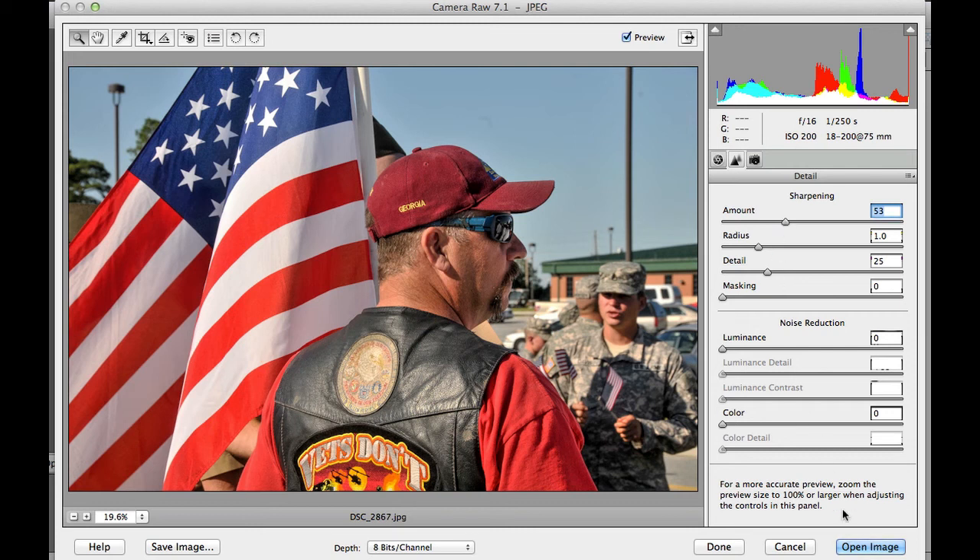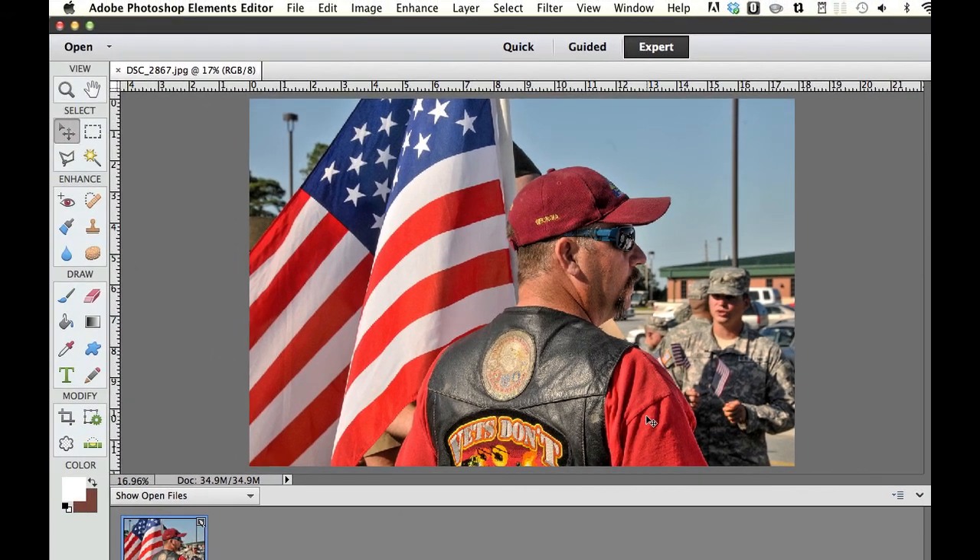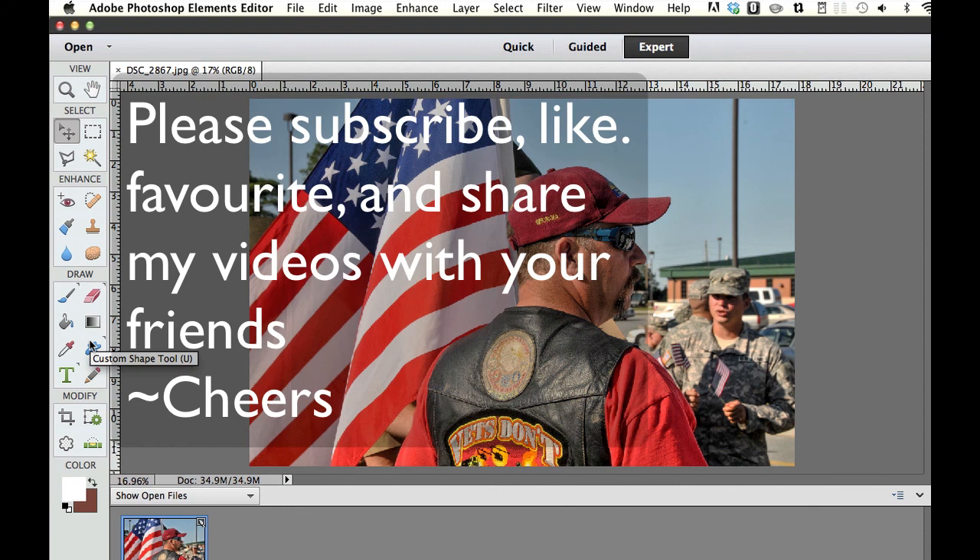When we're done, go over here and select Open Image. That's going to take our adjusted image and open it in Adobe Photoshop Elements. You can see there's some really nice contrast in there. Now we can use Photoshop Elements Editor to go in and select all the other tools. I hope you enjoyed that — if you haven't done so already, please subscribe to my videos, give me a thumbs up, give me a like, and please share my videos with your friends. Cheers!